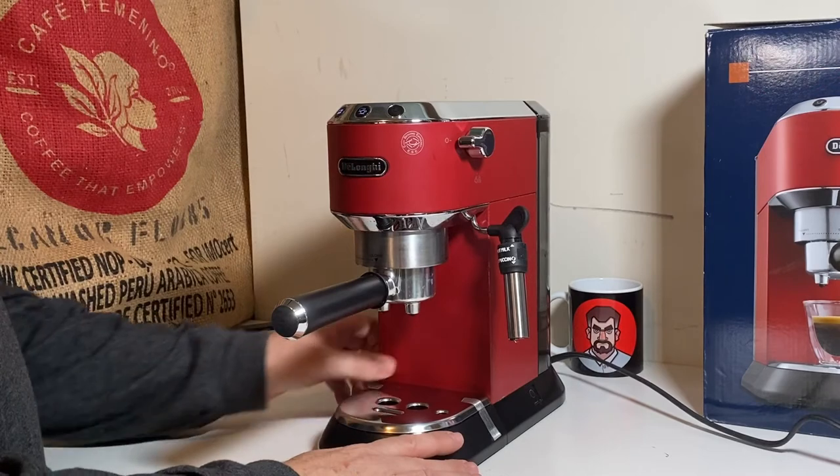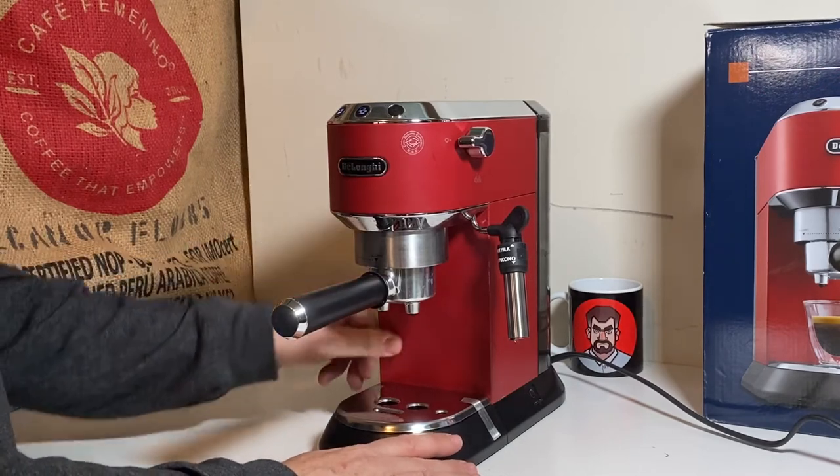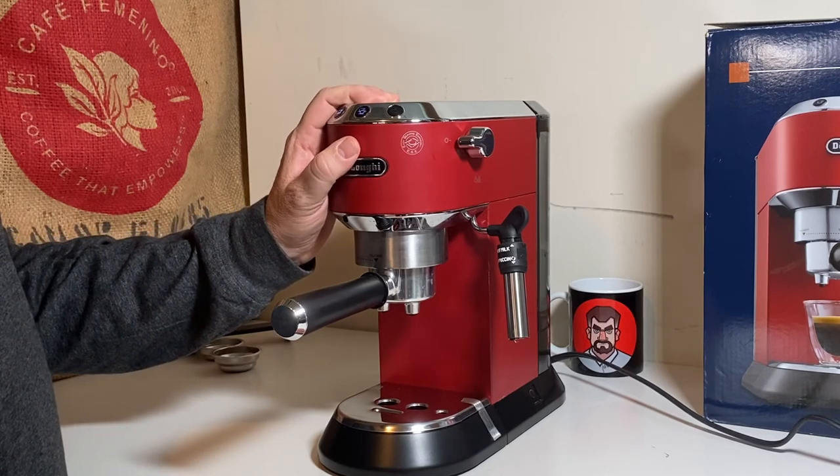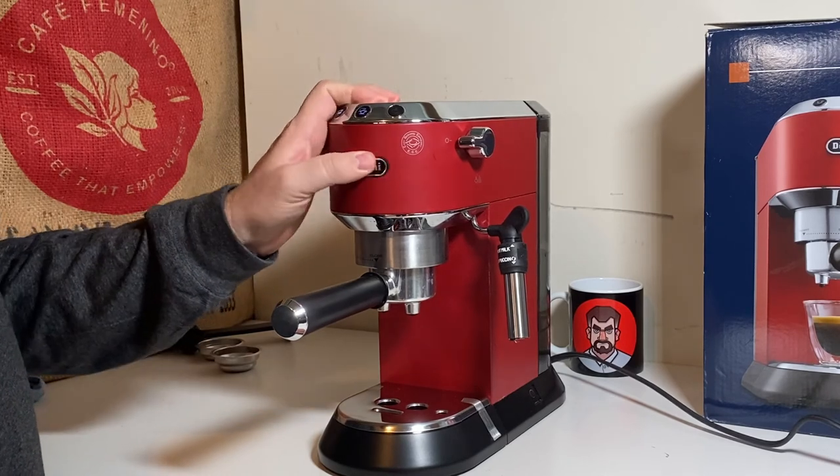That's where this video is going to end today. To purchase the full teardown with examples of the issues I mentioned, click on the link in the description or visit my website at coffeepromp.com.